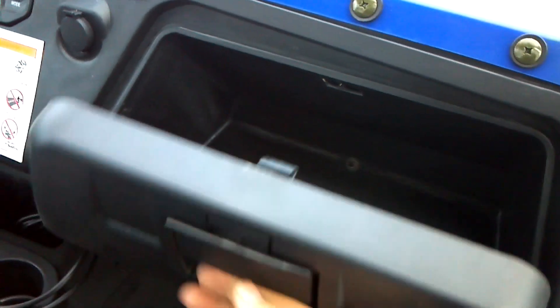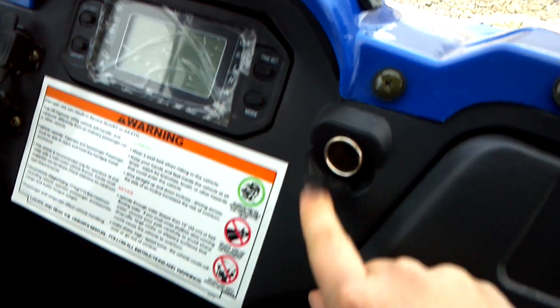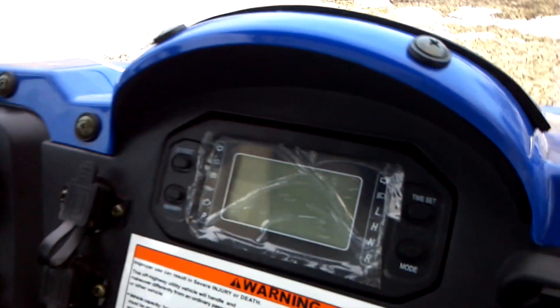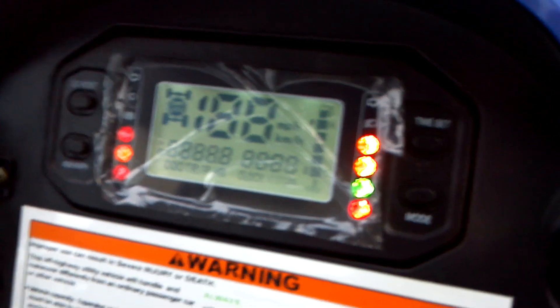There's a glove box here, a 12-volt accessory on the dash as usual, and a fully digital display. Let me turn the key on so you can see that.